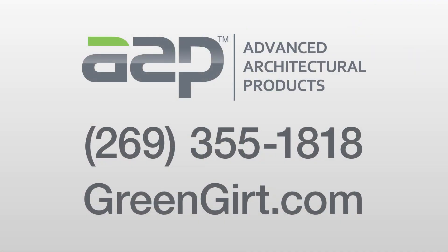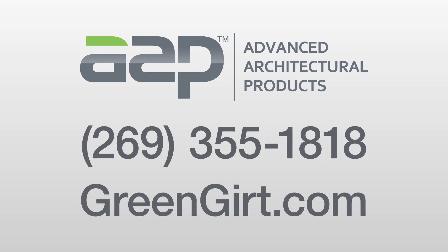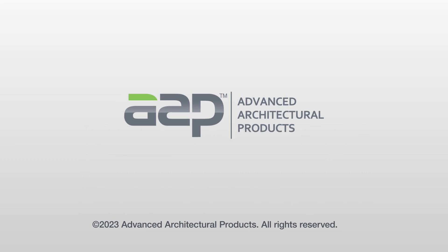Thanks for taking the time to watch this video. We hope it explained the ease of installing the GreenGirt Delta adjustable system. Should you have any questions or require further technical support, please reach out to us at 269-355-1818, or visit our website at greengirt.com.